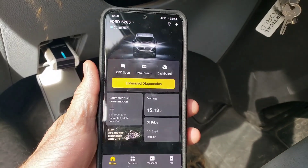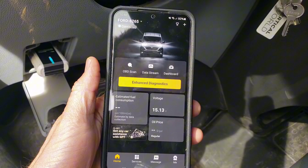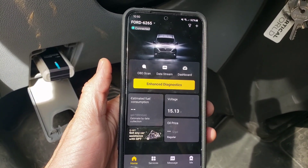This is a really awesome OBD2 scanner. I like how it connects to your phone and it's very simple to use. If you need a diagnosis tool for your vehicle, I highly recommend the D&D Echo.